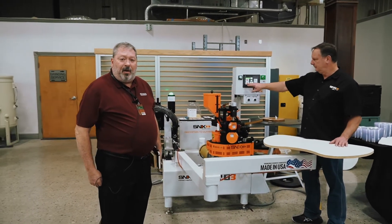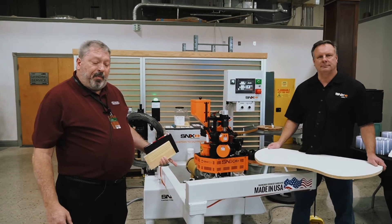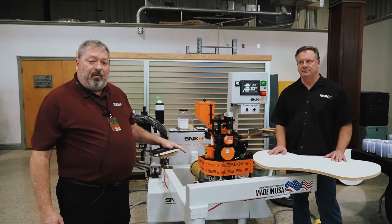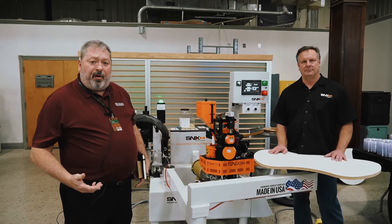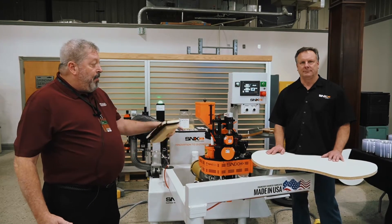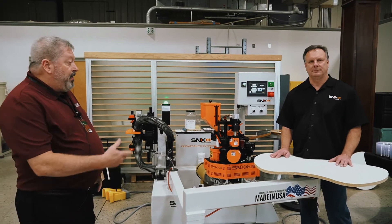Hey guys, it's Tim again with Scarlett at the WineAge Ultra Oktoberfest. We're over at the SNX display. This is the Cat's Meowth Contour Edge Bander. You can do it by hand with a small tool, but if you have any type of actual volume in your production or productivity requirement, you really want to look at the SNX Contour Edge Bander. Mike's going to demonstrate it for us real quick. Take it away, Mike.